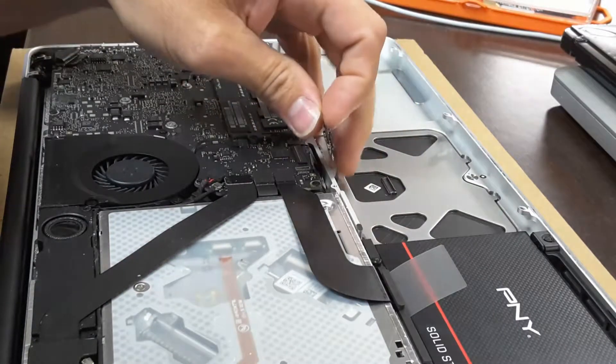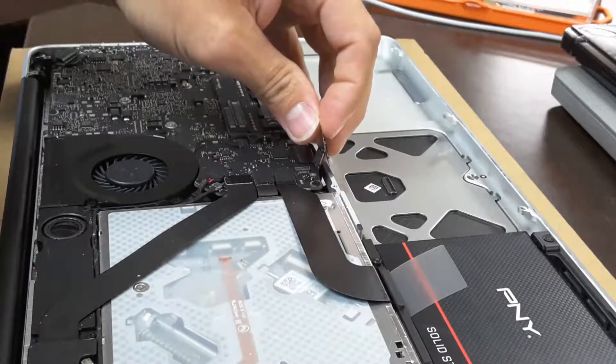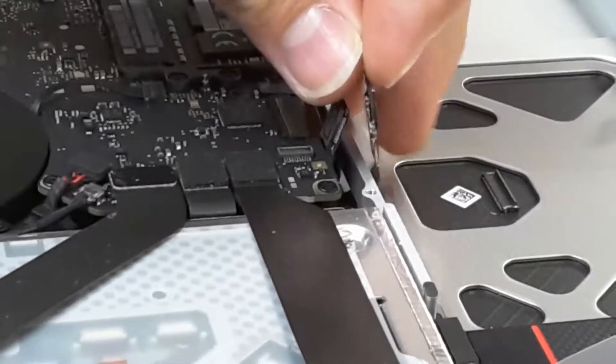There's a little sticky pad right here — you can see it right there.